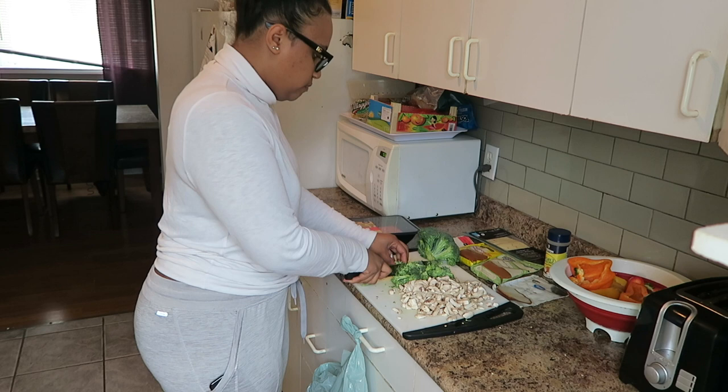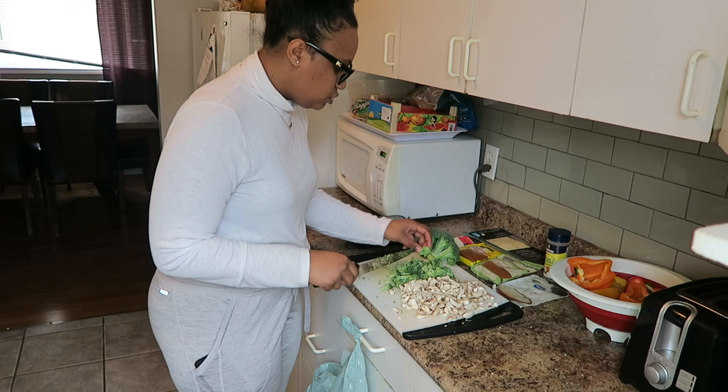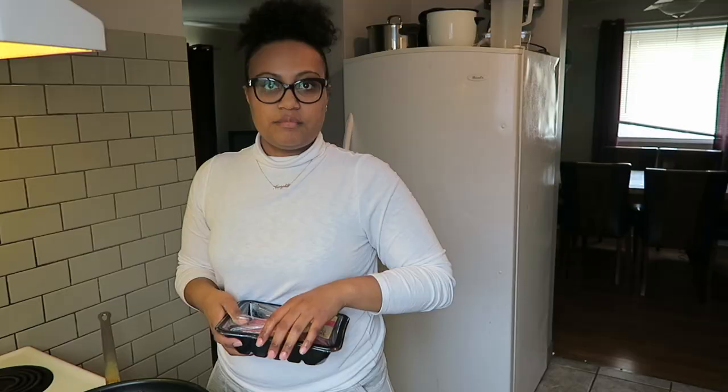The broccoli and the mushrooms are going to go in at the same time after the meat is cooked. I've got my vegetables chopped up and my bell peppers all nicely emptied and rinsed — now it's time for the meat. With the meat, I'm not going to add any oil into the pan. One thing I forgot to get was onion — I would normally make this with onion, but it's actually more keto without it. I've got my pan on medium to high.